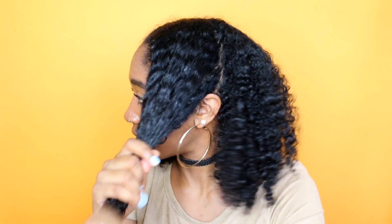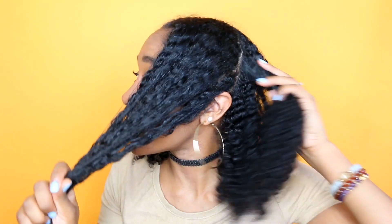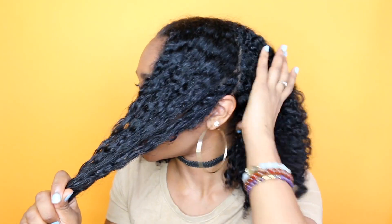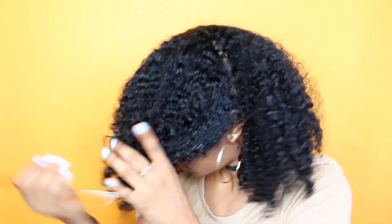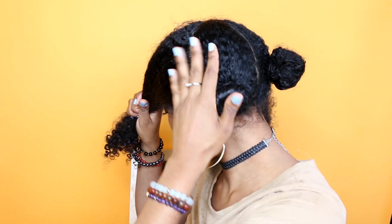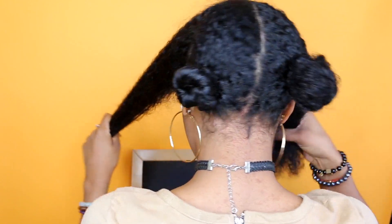After taking my braids out, the next thing I'm going to do is section off two sections. The first section is where we're going to do the parts and the back section is where we're going to do the braids. I separated those two sections and also parted them where I'm going to have the two braids, so I have four sections total.